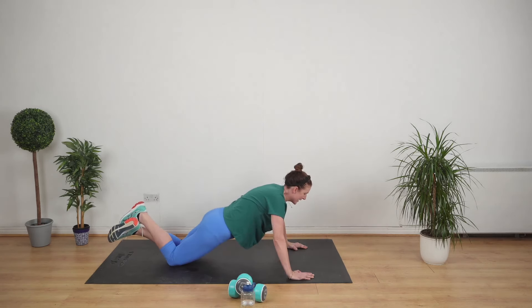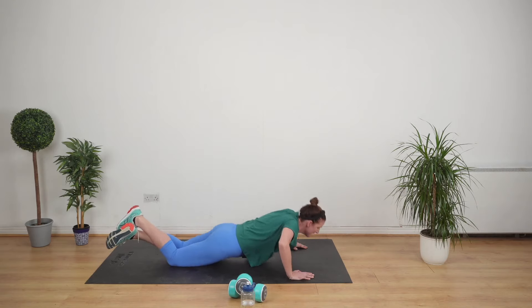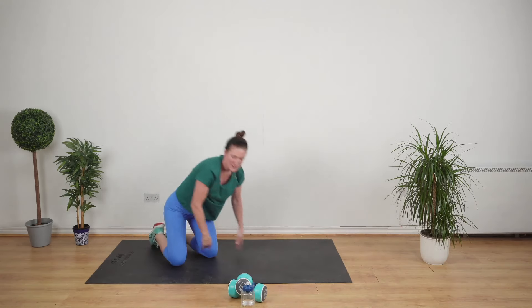Back lovely and straight. Don't stick your bum in the air. Great exercise, keep going. Upper body. That is so tough.